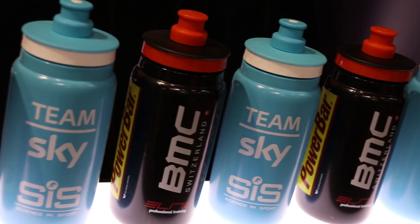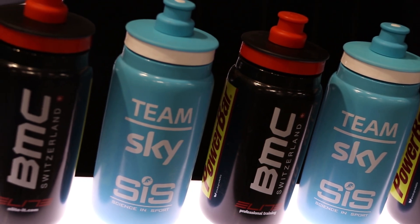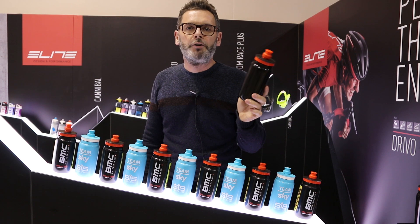So less energy to drink, quicker rehydration, lighter bottle — you're going to win races thanks to the Fly Bottle. You'll see them from the Milano San Remo onwards, available through Madison and all UK stores.